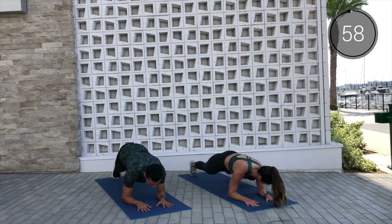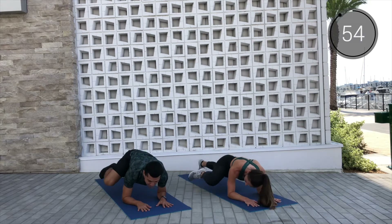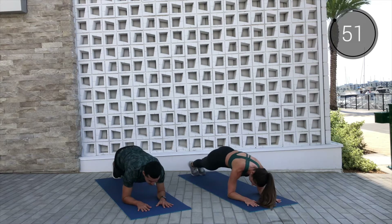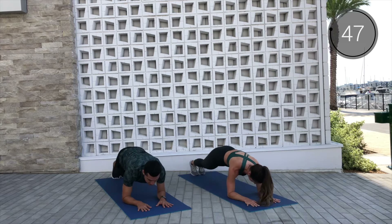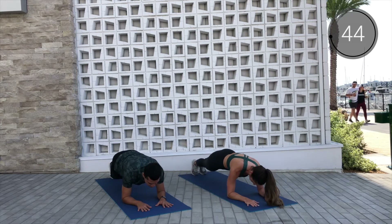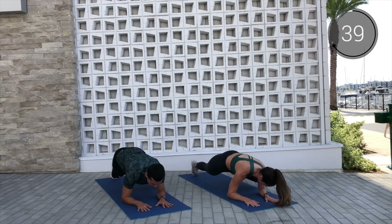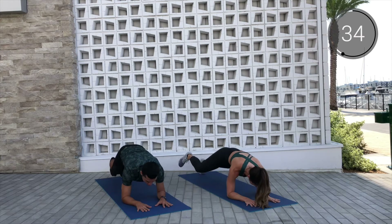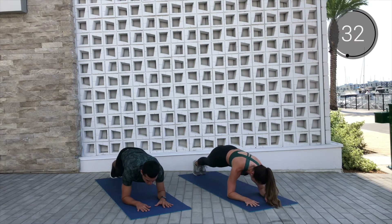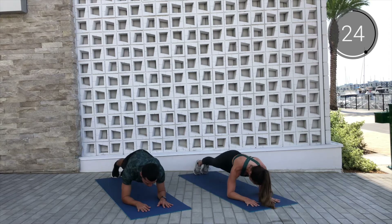Drive, drive, dip, center, dip, center. Really aim to get that knee to the outside of that elbow. Nice and strong, and then when we dip those hips you want to make sure you go as close to the floor as you can while staying in control. Remember to breathe through it.